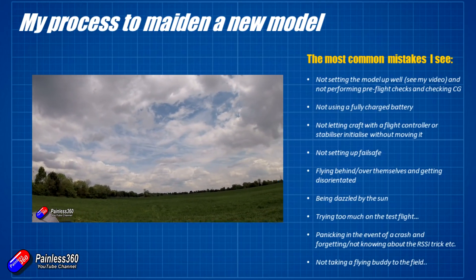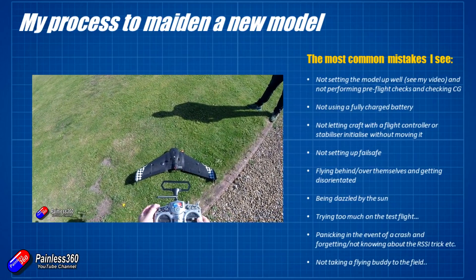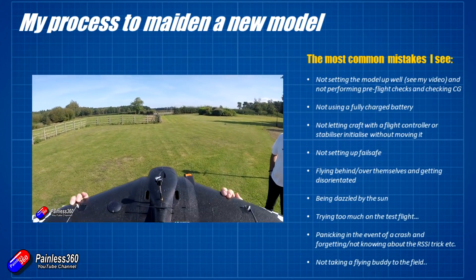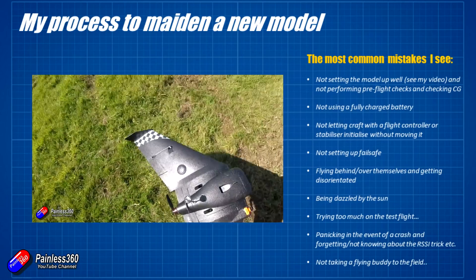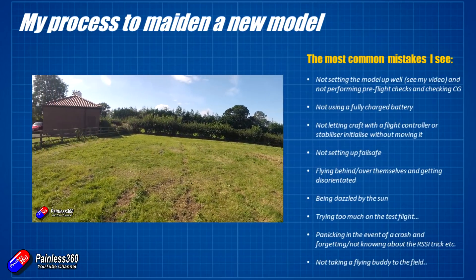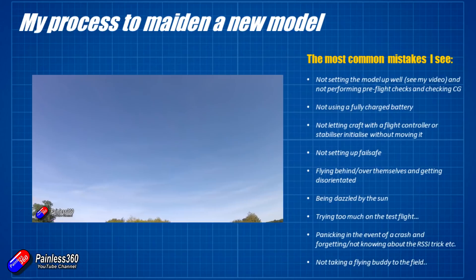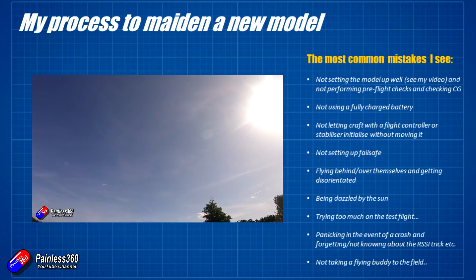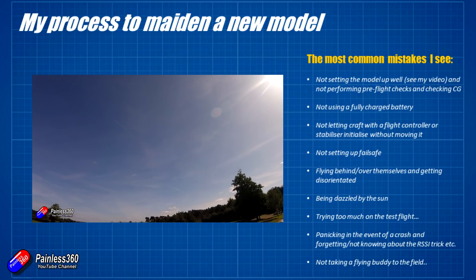Another big problem is not letting craft with a flight controller or stabilizer initialize without moving it. When you first plug a model in, just let it sit and wait three or four seconds until it's initialized and all the accelerometers and gyros are zeroed out. If you move it while it's initializing and then go to fly it, it will fly horrifically. Things like the ZOHD Copilot and the ZOHD stabilizers are like this — I see lots of fixed wing pilots complain they fly really poorly, and then I watch them plug the battery in and immediately start moving the model around.